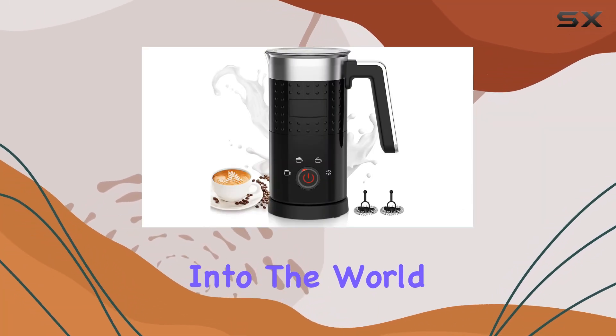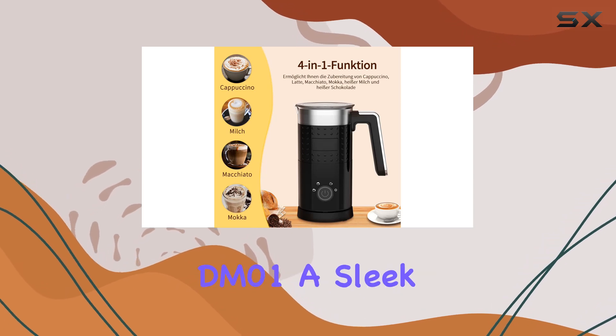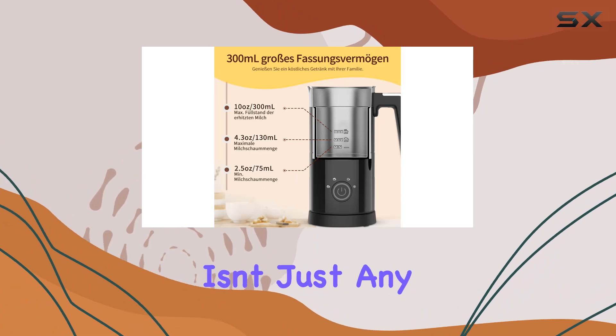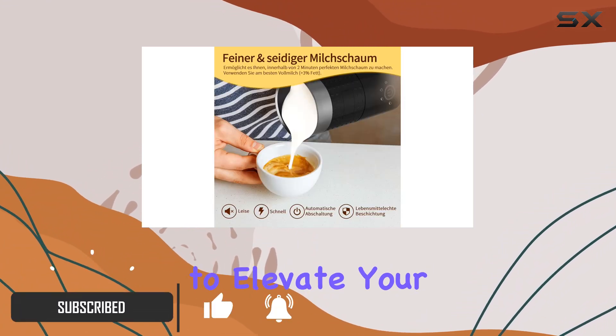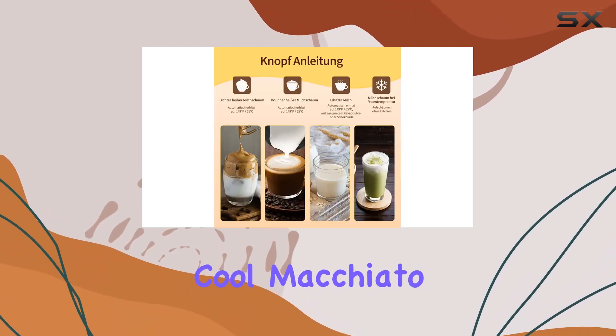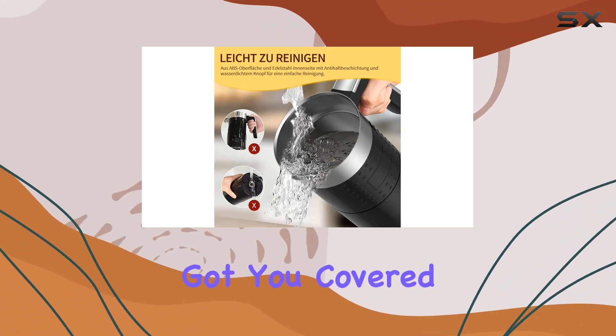Today, we're diving deep into the world of creamy lattes and frothy cappuccinos with the Raffo DM01, a sleek and versatile electric milk frother and steamer. This isn't just any milk frother — it's a 5-in-1 automatic gadget designed to elevate your home barista experience. Whether you're craving a hot latte on a chilly morning or a cool macchiato to kick off your summer afternoon, the Raffo DM01 has got you covered.